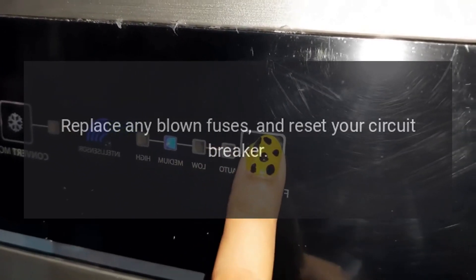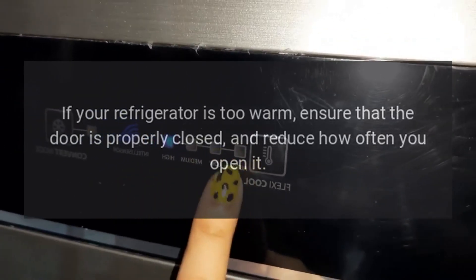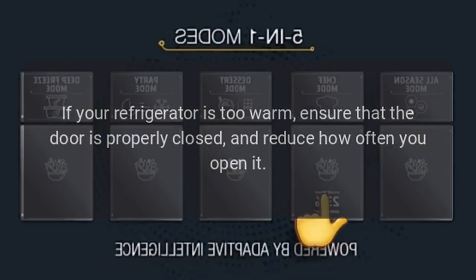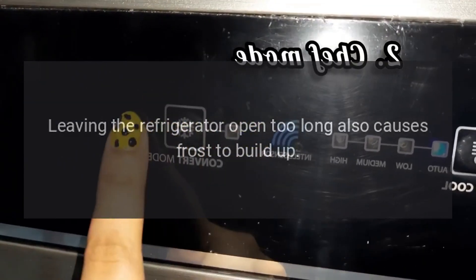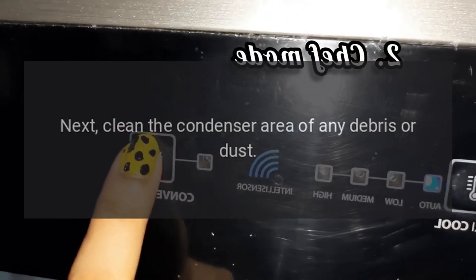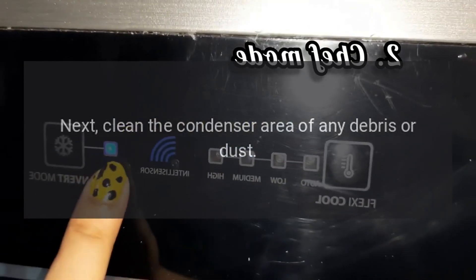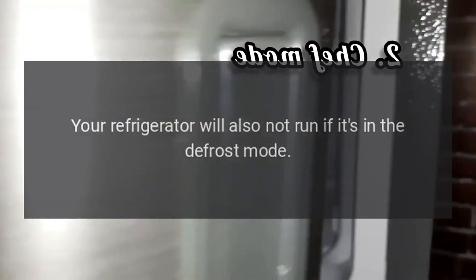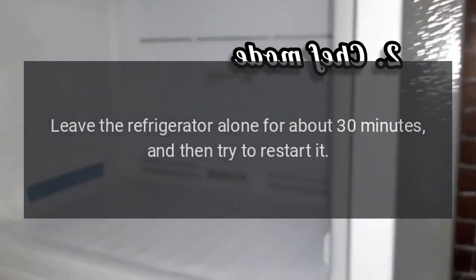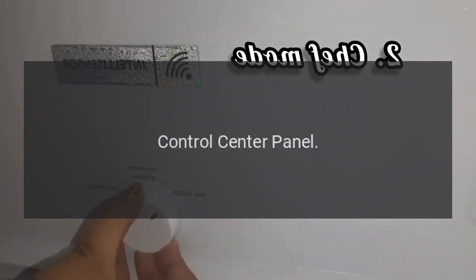Replace any blown fuses and reset your circuit breaker. If your refrigerator is too warm, ensure that the door is properly closed and reduce how often you open it — leaving the refrigerator open too long also causes frost to build up. Next, clean the condenser area of any debris or dust. Your refrigerator will also not run if it's in defrost mode; leave it alone for about 30 minutes and then try to restart it.